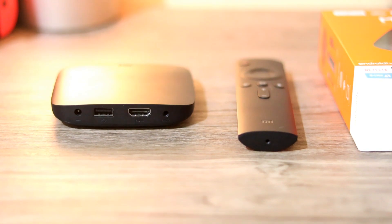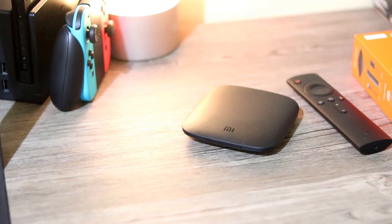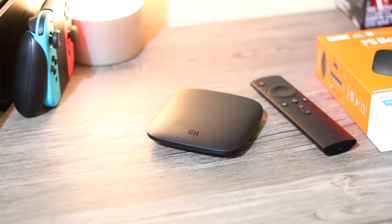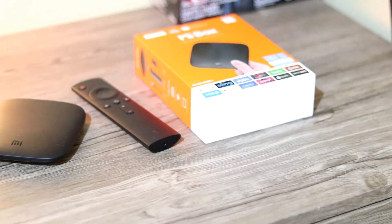At the back, we have a USB, HDMI, and a 3.5mm jack. It also includes a free HDMI cable and $76 worth of subscription offers.